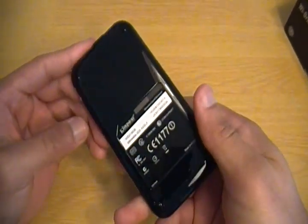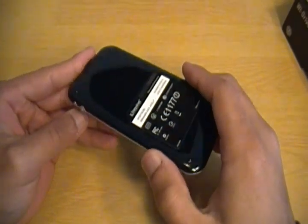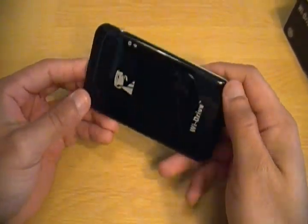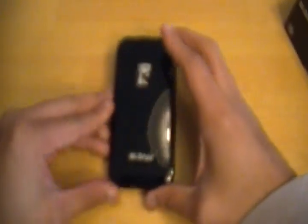Then I can connect the Wi-Drive straight to my computer and put all the files on it, download the app from the App Store, and be able to connect to the Wi-Drive from there.